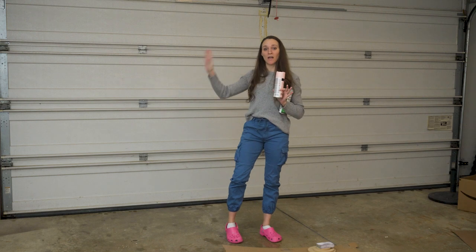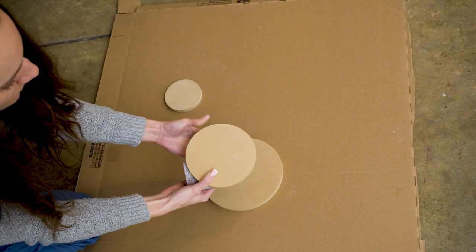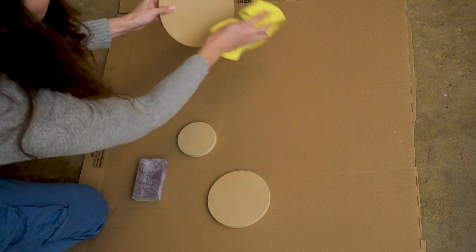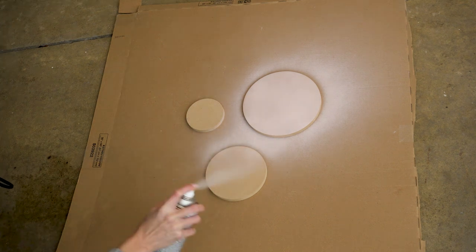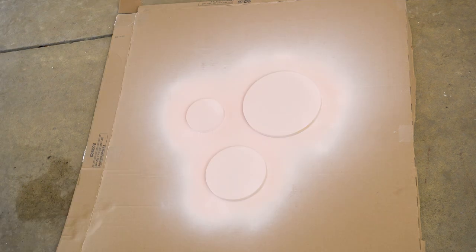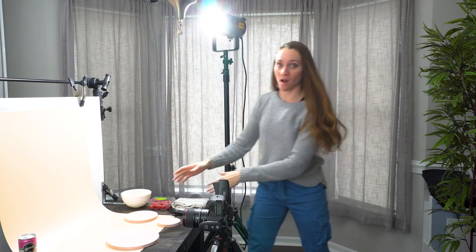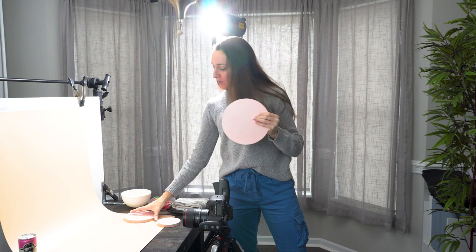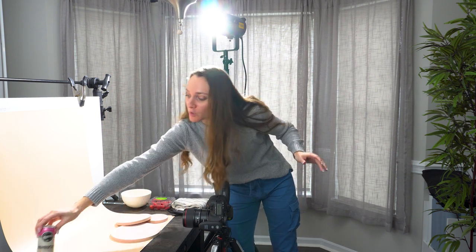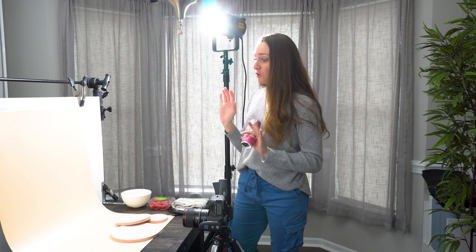Let's get these painted so they can start drying and then we'll head back into the studio for the demo. Back in the studio with our freshly painted props — check out how these turned out! We've got our three beautiful light pink spheres to build a little staircase. For our product, we're featuring a pink can of raspberry lemonade kombucha, and I've got some raspberries and fresh lemon slices to use as accents.